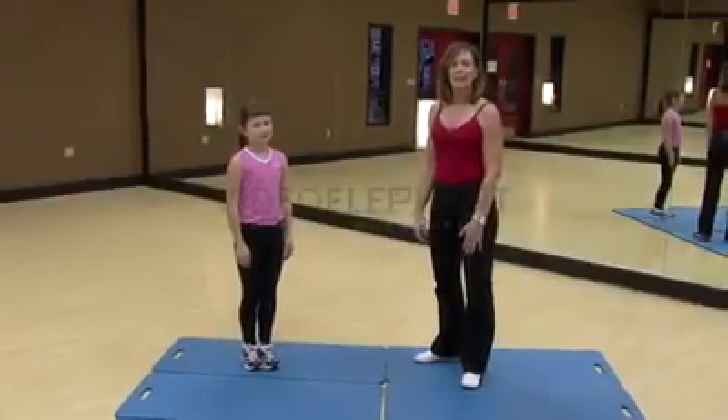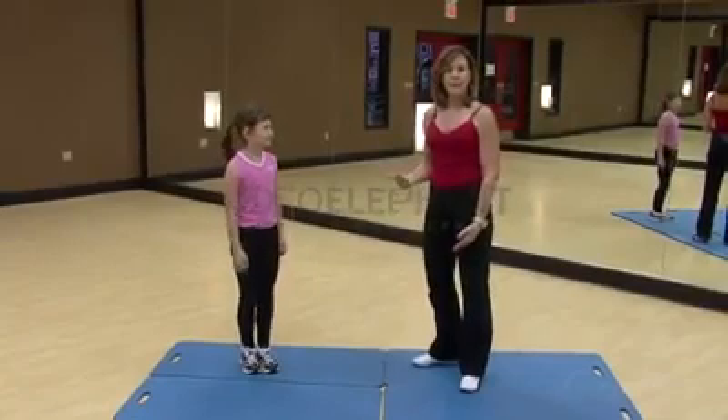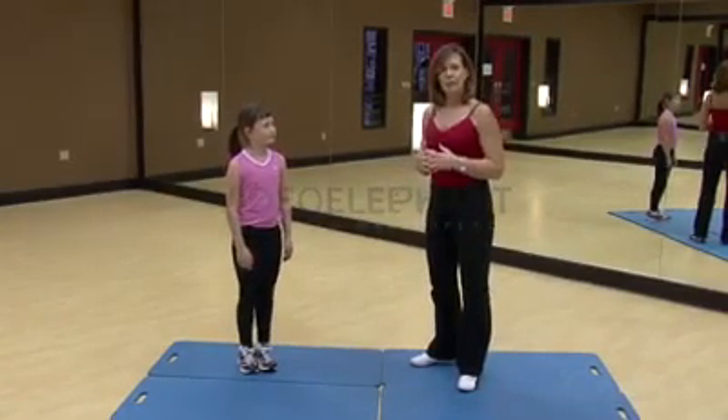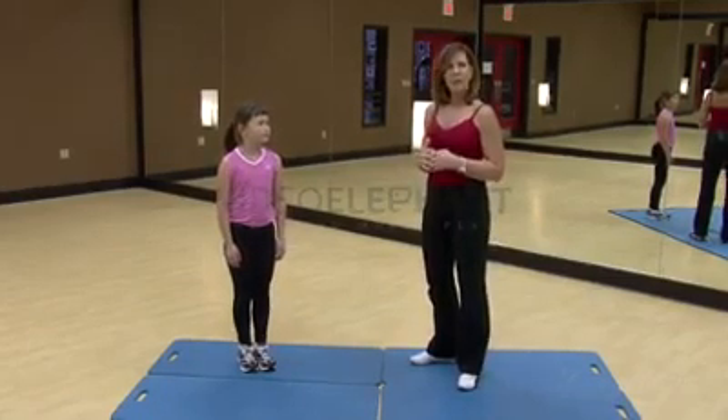This is Margie Weiss. This segment of Upside Down Fitness for Kids is about a bridge or a backbend. The ability to arch a child's back keeps the backbone in good stead from the time they're young all the way till they're old. So we want to start them early, learning what it's like.